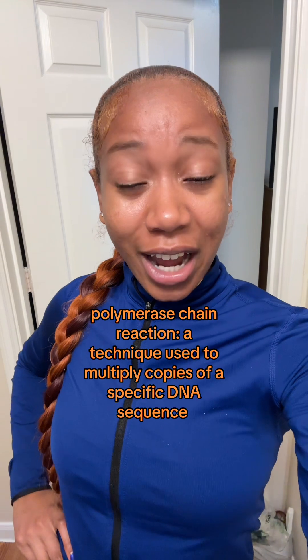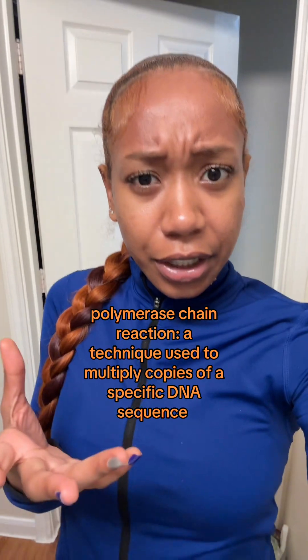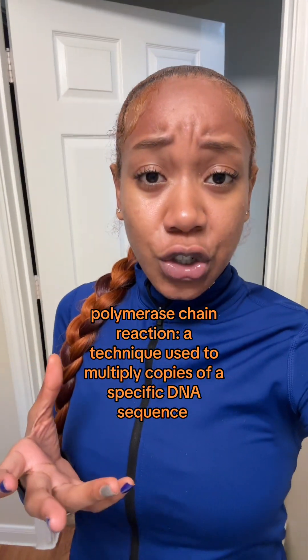What does PCR stand for? It stands for Polymer's Chain Reaction. This is a technique used when scientists want to amplify, or make more copies of, a short DNA sequence.